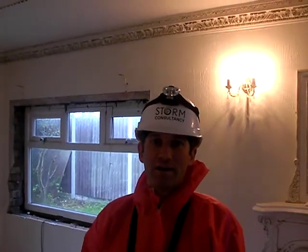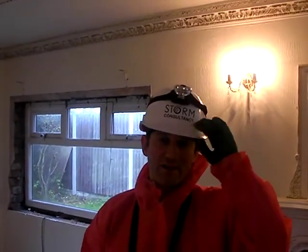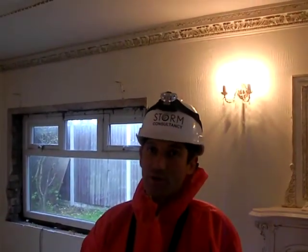Today I've brought you on site just to have a look at what an asbestos pre-demolition survey looks like, and the sort of things that your inspector and indeed your surveyor should be looking for. So if you're looking for a pre-demolition survey or an old type 3, this is what you're looking for.